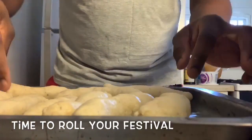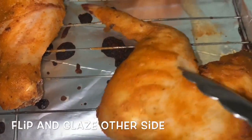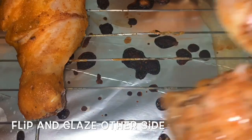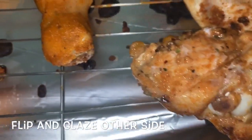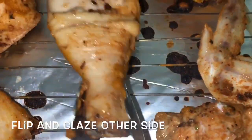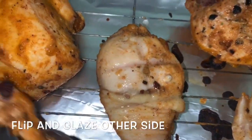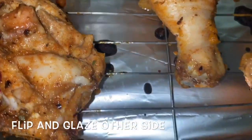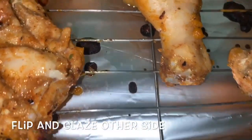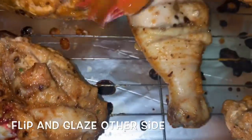Just look at how beautiful the color is on our chicken already. These chicken have been in the oven for the last about 20 minutes. We're going to flip them over and glaze the other side. Once it hits about 45 minutes, or close to an hour and they're almost done, then we're going to put it on broil.